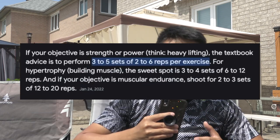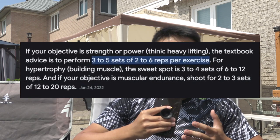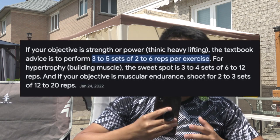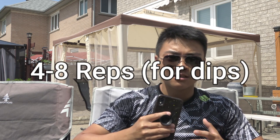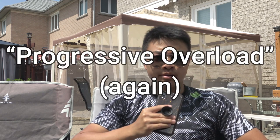Next is rep range. To build strength, you want to train in the one to six rep range. However, you can experiment with rep ranges, and I recommend training dips around four to eight reps in order to maximize strength and also the potential number of reps you can perform.